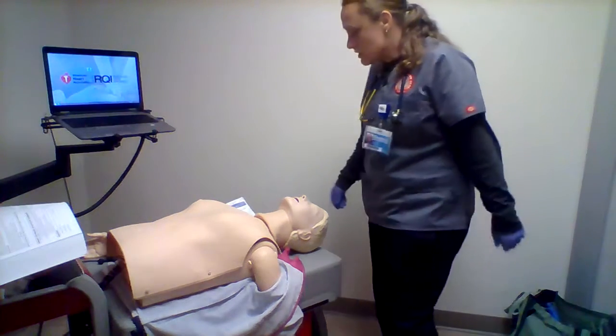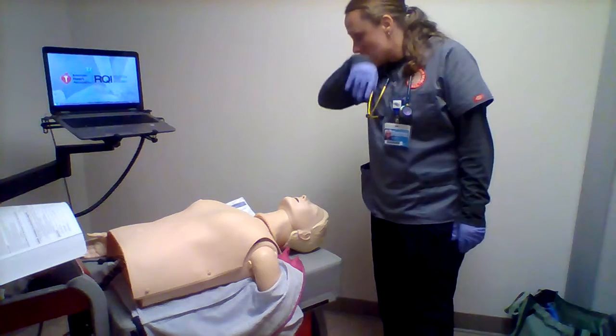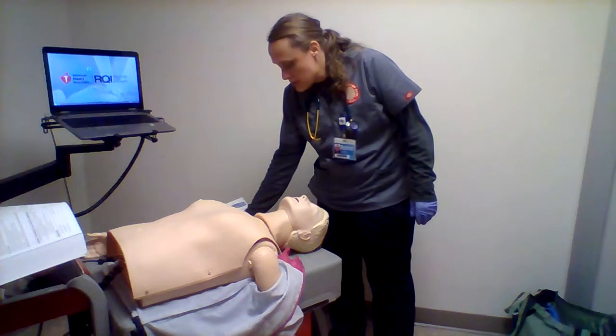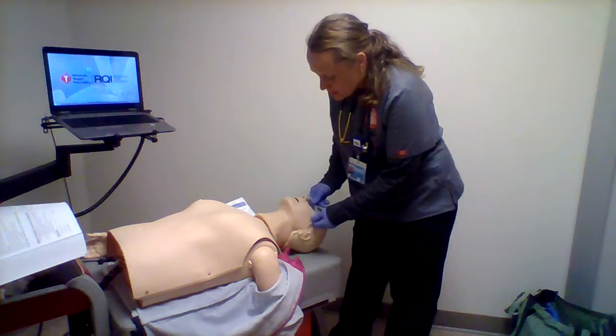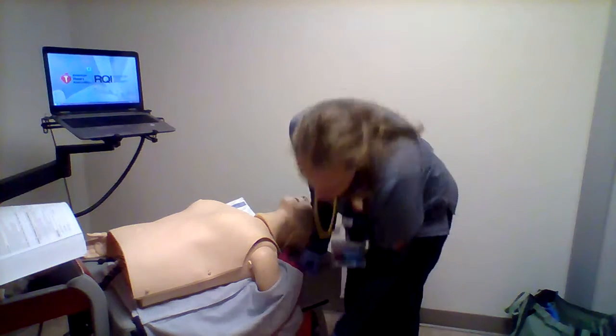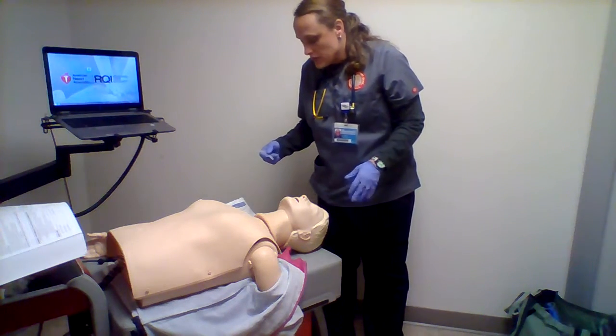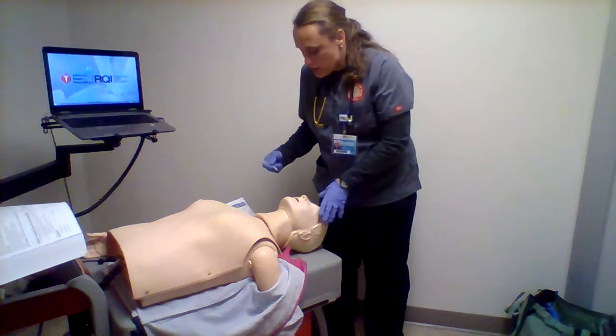Mr. Jones, the doctor has ordered some suctioning for you to help you get rid of some of that secretion in your lungs. So the first thing we're going to do is put a little airway in your nose to help us get to those secretions without causing you any problems, because it could cause you to nosebleed if we keep doing that really often.